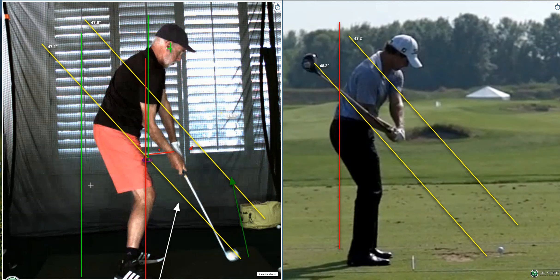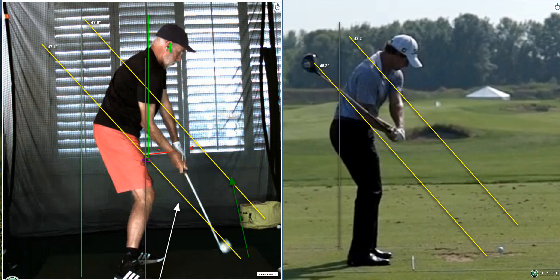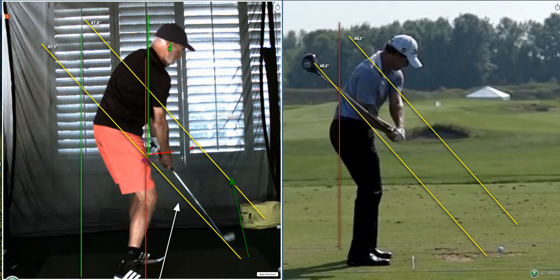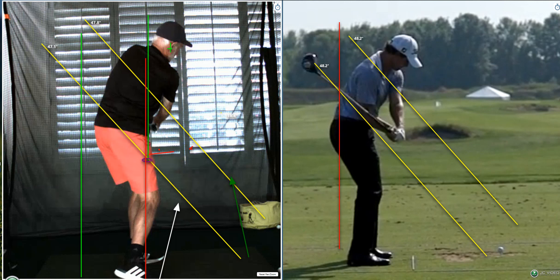The good news is the head comes back to where it started in the address position — that part is good, you got that going for you. The really good news is the club is slightly behind your hands where it should be, but your hands are like a foot away from where they need to be to hit. Part of the problem starts from the takeaway. With your good hand-eye coordination, you hit the ball reasonably well. You're turning your hips through nicely, head staying still, shoulder tilt is good, exits on plane.